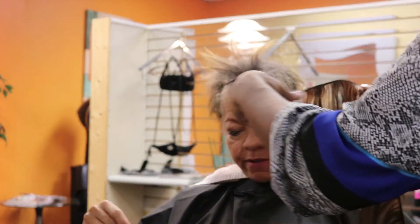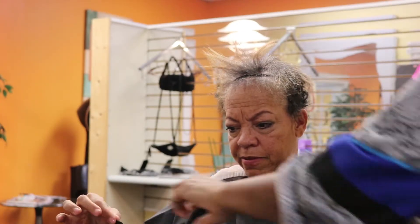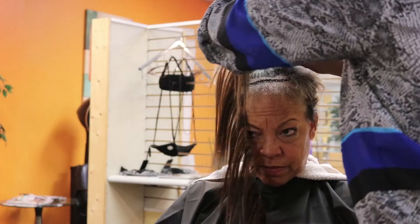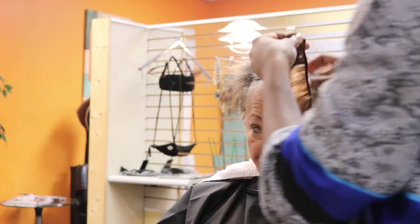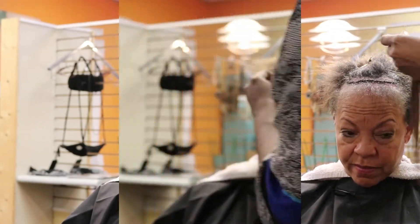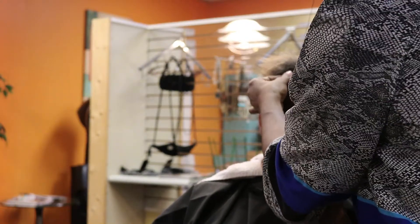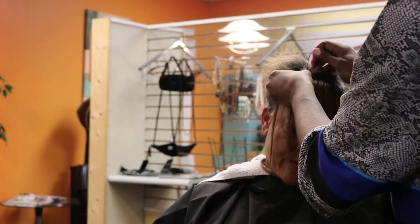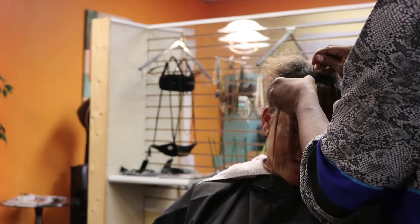I'm going to braid very tiny braids. I'm doing just two rows because she just wants a little bit of fullness. Holidays are here, so of course she wants the extra sway — a little extra swoop in her bang.